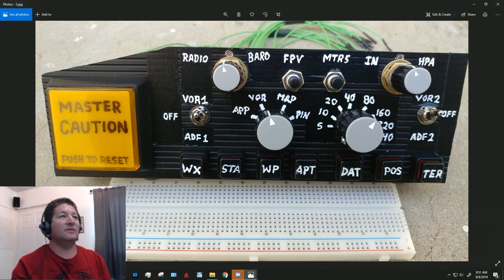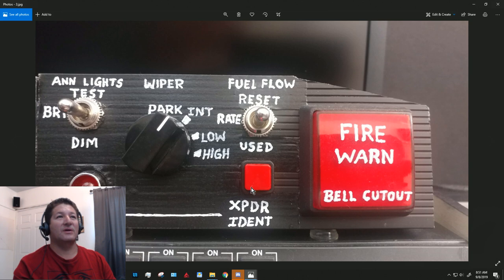The switches I got look like this — the master caution switch and the fire warning switch. It's a push-button switch with a 12-volt light bulb behind it, so when it gets activated the fire warning, master caution, or parking brake light will come on.